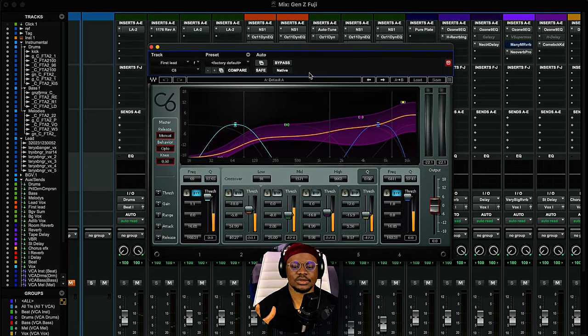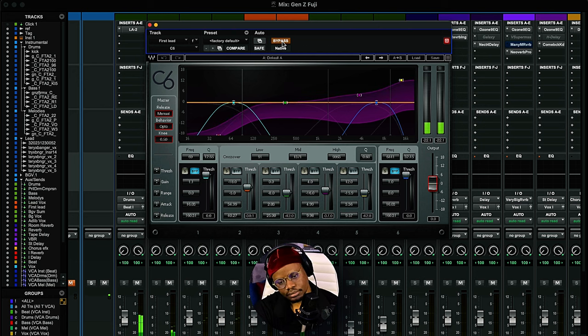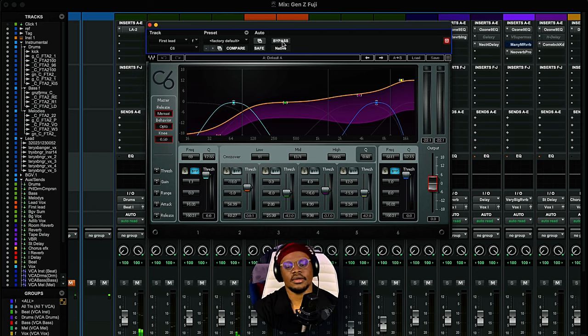The next plugin is the C6 multiband compressor, where I do the final tone shaping for the vocals — some EQing as well as compression. A multiband compressor is basically an EQ that has a compressor. I've split it into 4 bands: 10kHz and up to add air to the vocals; 1kHz to 10kHz to add clarity; and 100Hz to 1.5kHz for the mid frequency, to tame the mids so the vocal can properly sit in the record. This is very, very great for modern vocals.